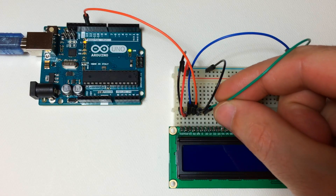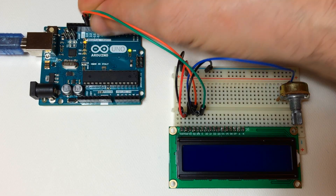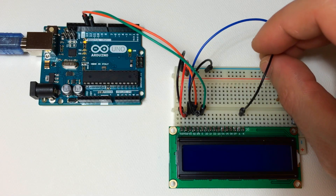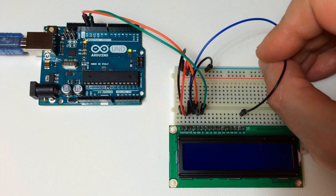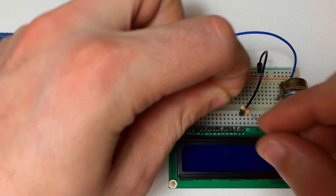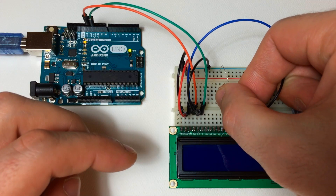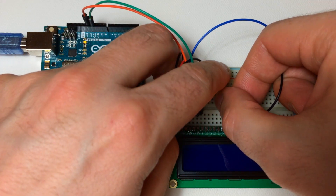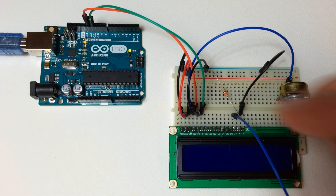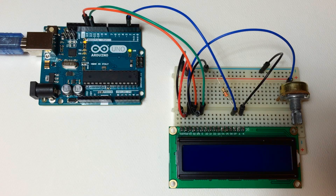From pin 6 of the LCD connect a jumper wire over to digital pin 11 of the Arduino. Working from the other side, pin 16 of the LCD connects to ground. Now connect a 220 ohm resistor from pin 15 of the LCD to the positive rail, and from pin 14 of the LCD run a jumper wire over to digital pin 2 of the Arduino.